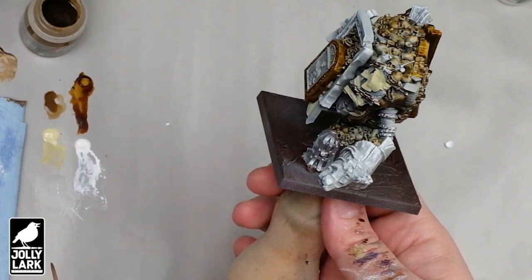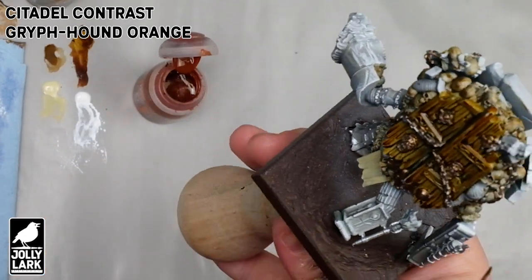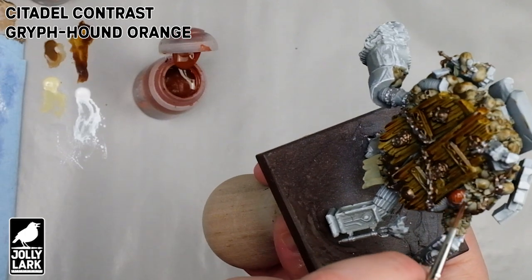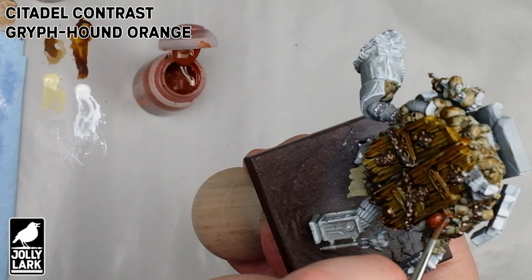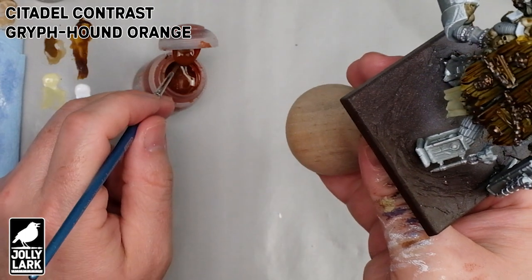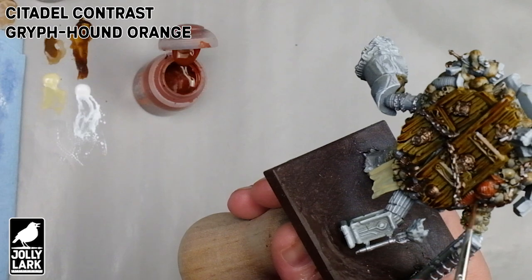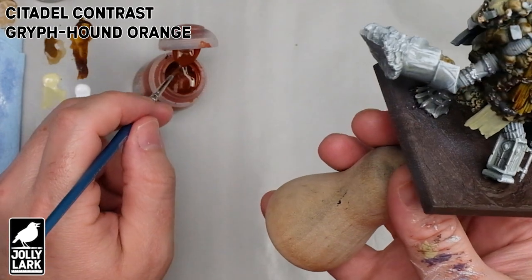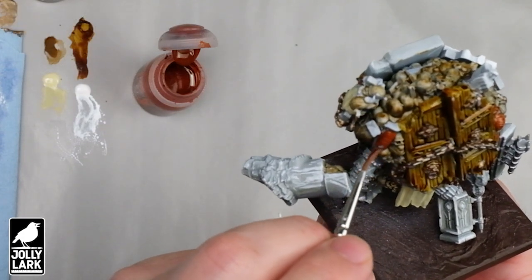With that done, we're going to move on to the next step, which is finishing up the last few little details that haven't gotten touched by anything else. In this case, I'm going to pick out all of the little pots and pottery that's hanging out in and among the bones and the wood with a kind of dull terracotta orange. I'm using the Citadel Contrast Griffhound Orange, which has a fair amount of red in it and I think reads pretty well as terracotta-style pottery. But you could use any sort of dull orange watered down a little bit — it would work fine too.